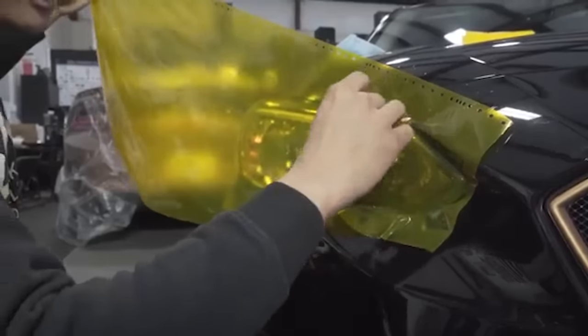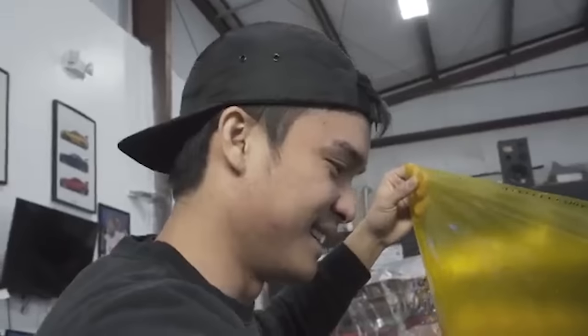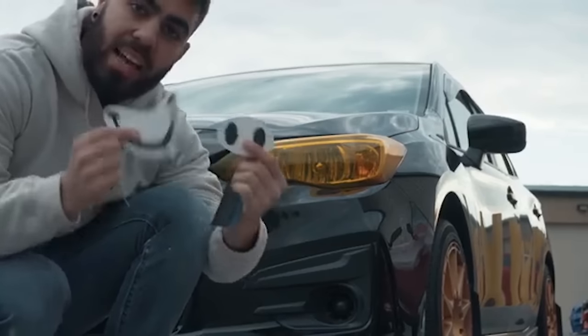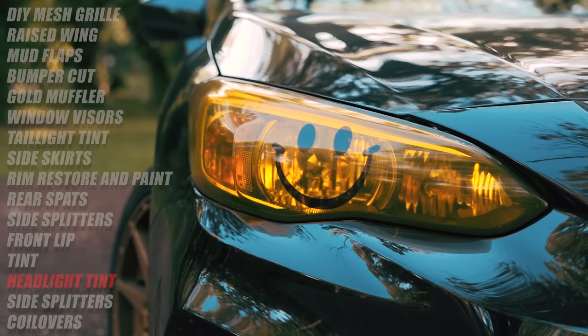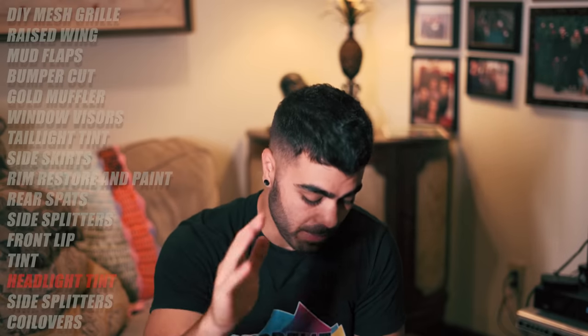I got my headlights tinted in yellow. Mark taught me how to do that — he did the first one and I did the second one, and they came out looking so good. After they were all yellow, the next mod: I had Senpai cut out two smiley faces. Since my headlights are yellow and have these circles in them, I put two smiley faces right on the front of my headlights. I don't think I'll get pulled over — I still haven't — but I'm very happy with the way those came out.